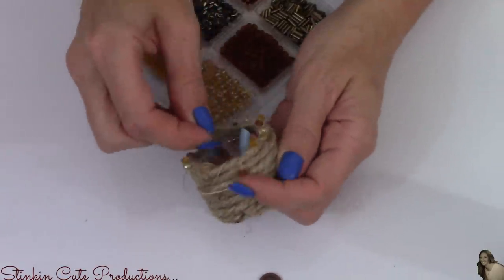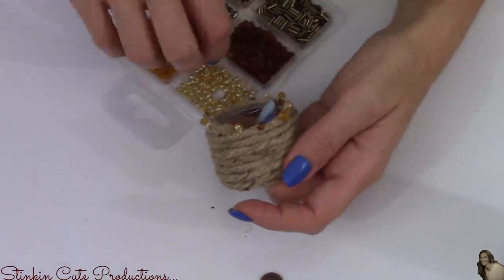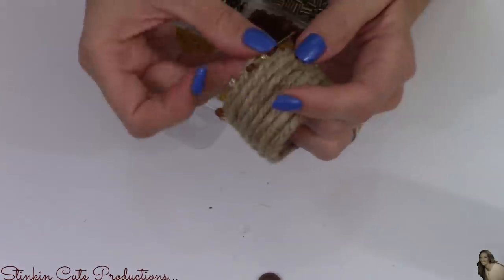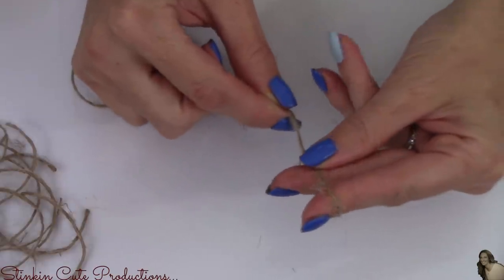A great alternative to using the silver plastic napkin ring holders from Dollar Tree is to use an empty toilet paper roll or paper towel roll. With the thinner twine from Dollar Tree, I'm also going to make a twine flower — a miniature one.